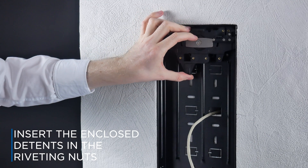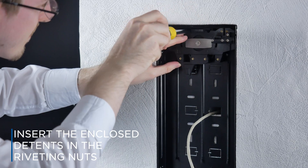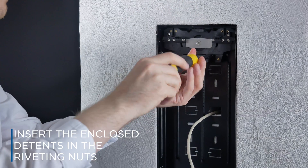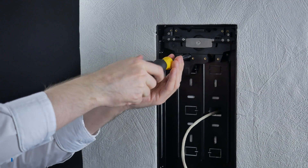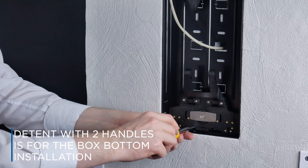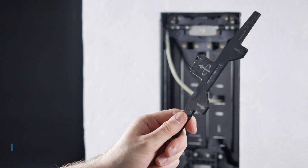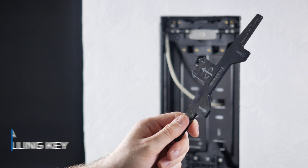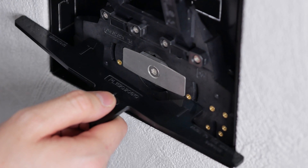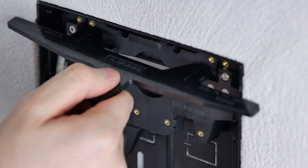Insert the enclosed detent in the riveting nuts and fit it with screws. Do the same for the bottom detent embedding. Use a levelling key to check the proper height of the detent embedding, making sure that the key is aligned with the mounting box edge and flush with the detent surface.